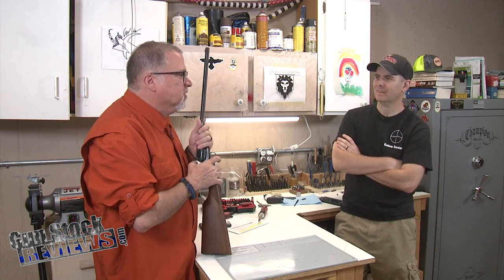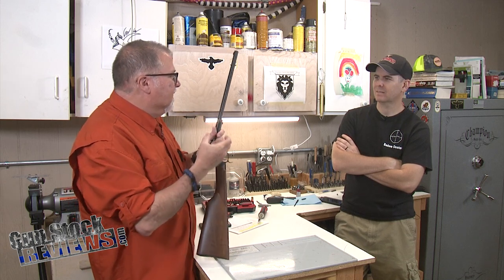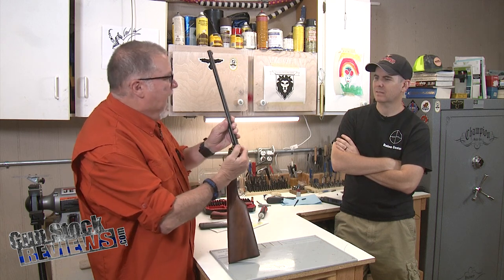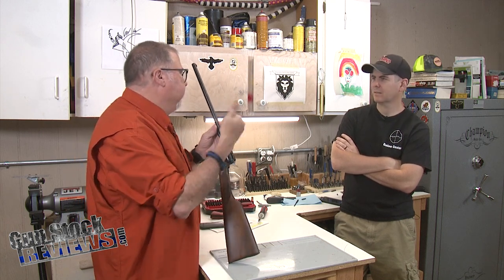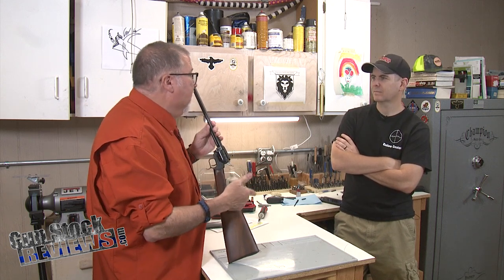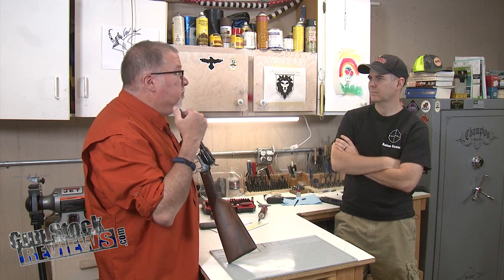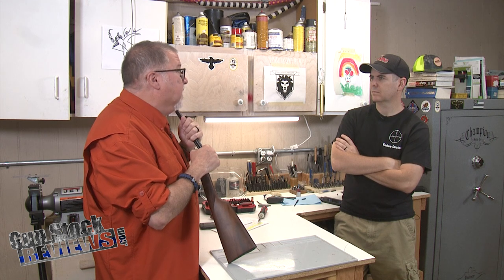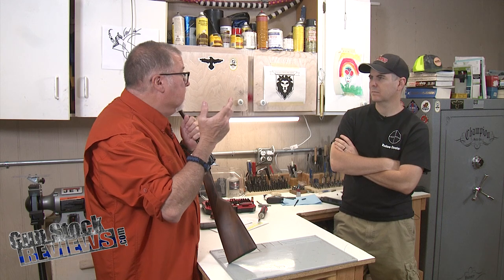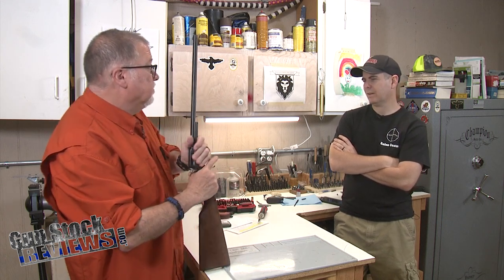YouTuber Paul Harrell did a test just recently where he used a chicken drumstick and rubber-banded it right next to the cylinder gap. He shot .38+P, .357 Magnum, and .44 Magnum, and with the .44 Magnum the blast was bad enough to break the bone in the drumstick and literally snap it in half.